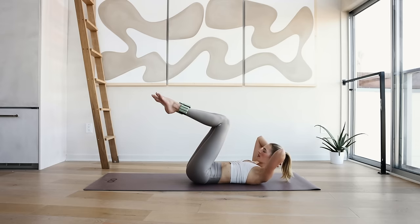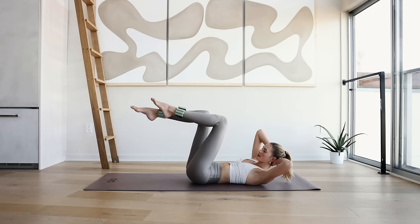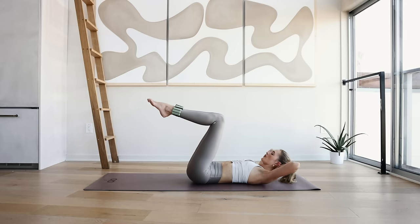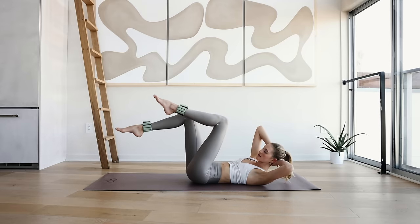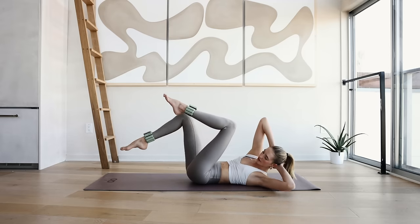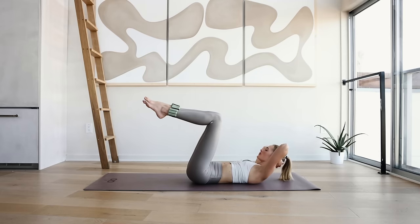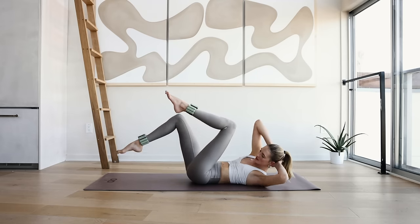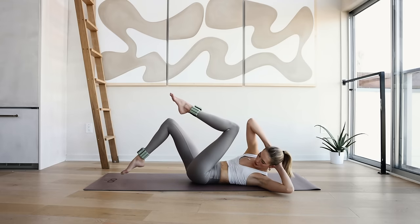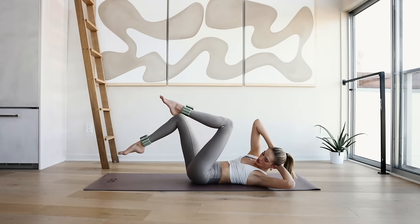Come back to the middle. Now I want you to rotate that upper body and reach the right leg to the ground and come back down. Other side — 10, 9. Slowly tap on the ground, rotate that upper body, really reach that right armpit to your knee and not just the elbow. Rotate that upper body. 6, 5, 4, 3, 2, and 1.